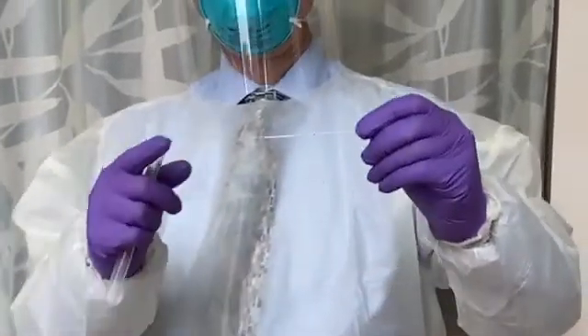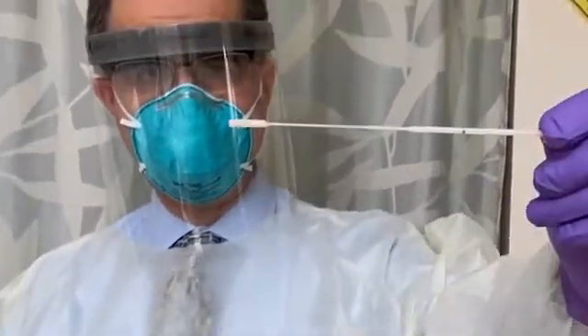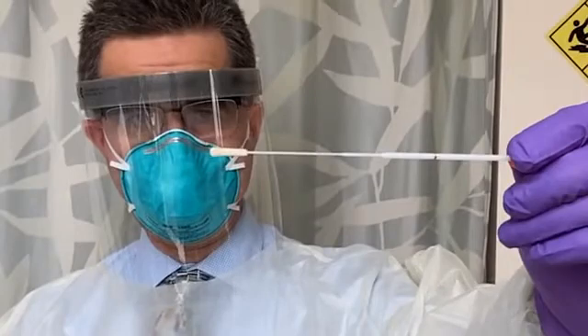Nasopharyngeal swabs are specifically manufactured to have long, flexible shafts made of plastic or metal, and tips made of dacron, rayon, or flocked nylon.